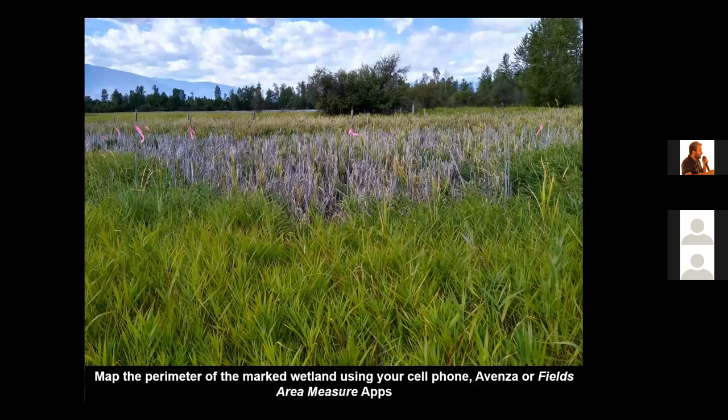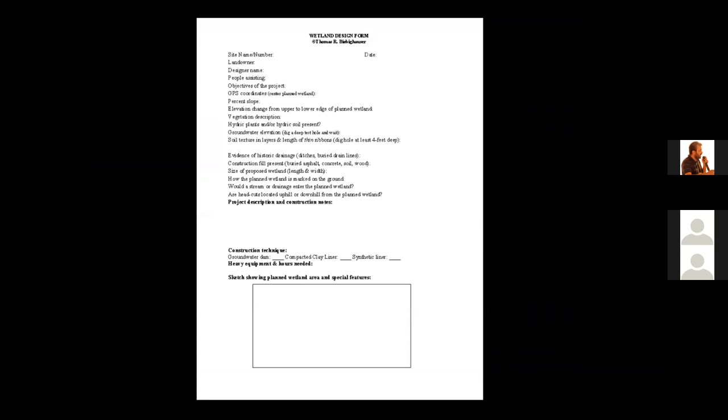Here's a wetland we want to restore — it was partially drained by a ditch. We marked the perimeter with colored plastic flagging, and now we're using the Avenza app or Fields Area Measure app on our cell phone to record the perimeter. If someone removes the ribbons, we still know where the wetland is. I recommend completing a design form for each wetland you want to build — I will share this form with participants and I complete one for each wetland site I visit.